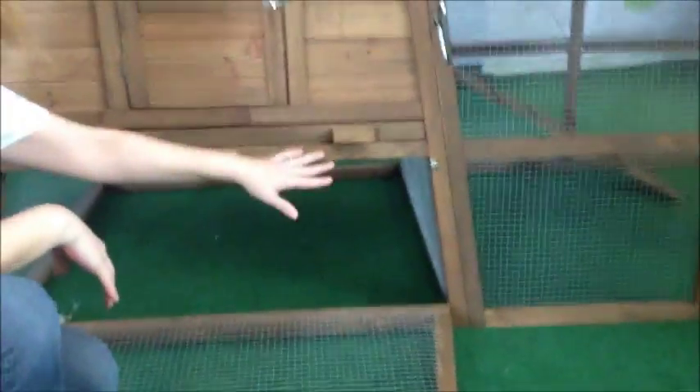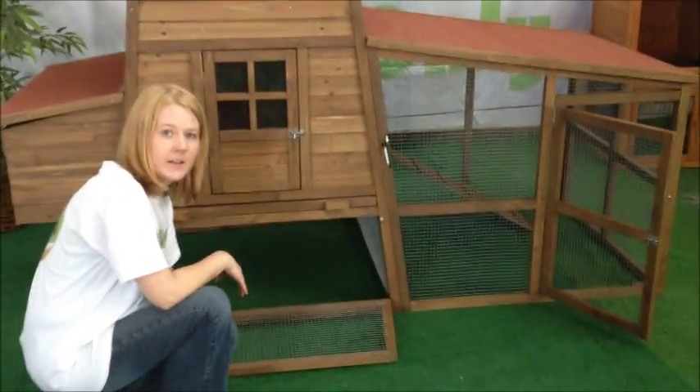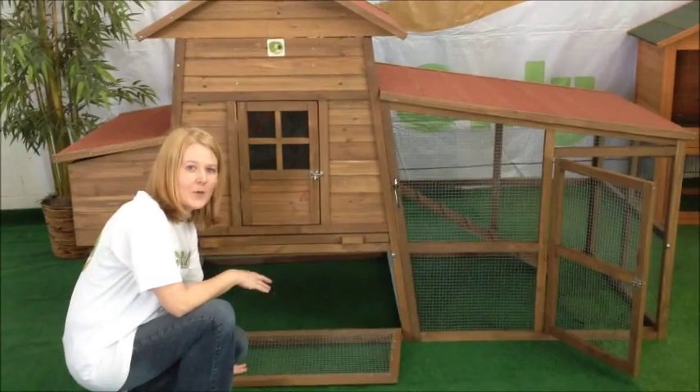As you can see, there is a chicken wire divider. You could remove that if you wanted to for a bigger run, or you could leave it. Sometimes you have a broody chicken and you have to separate them.